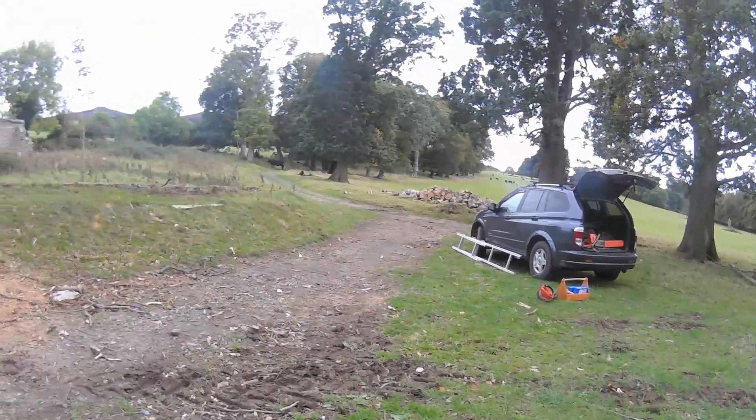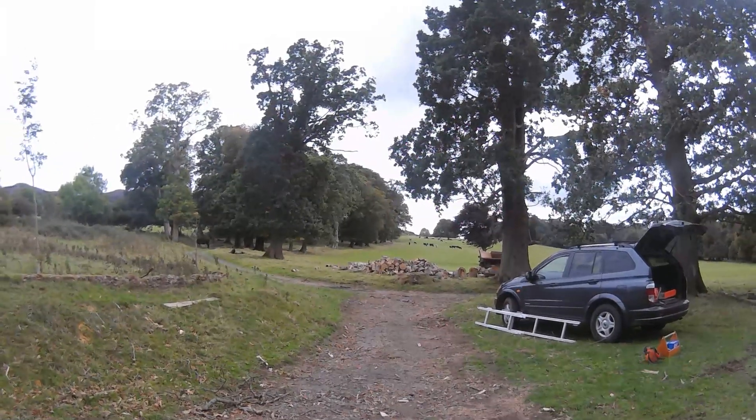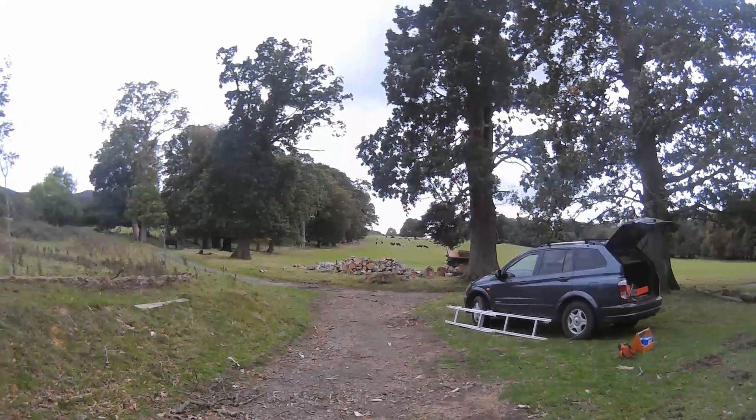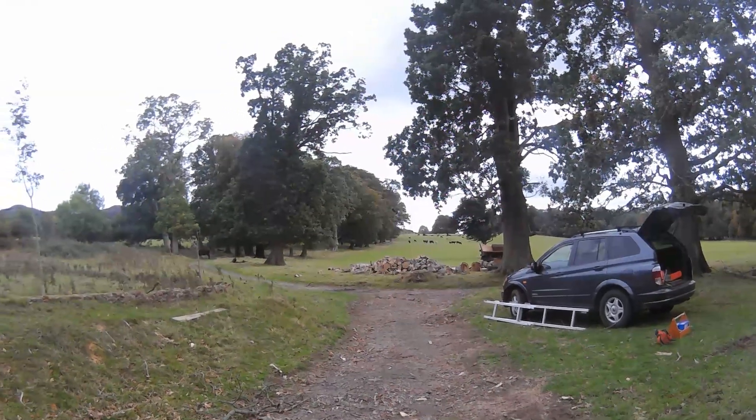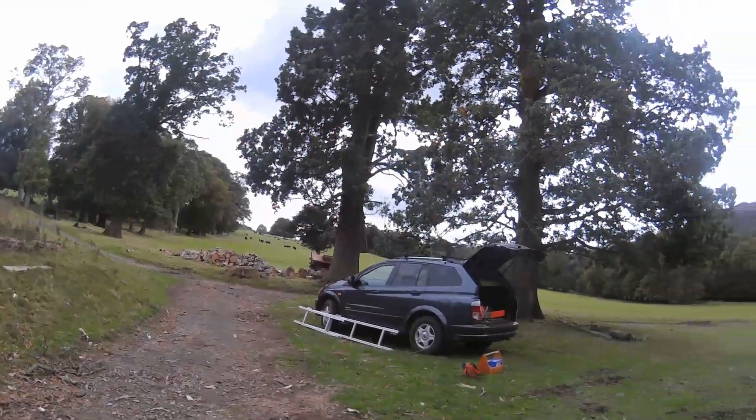Let's just have a look up here — a herd of Angus cattle there, isn't that a lovely scene. It was lovely and sunny a few minutes ago, it's just clouded over a little bit. So all is well with the world and the cattle are grazing — that's good isn't it.